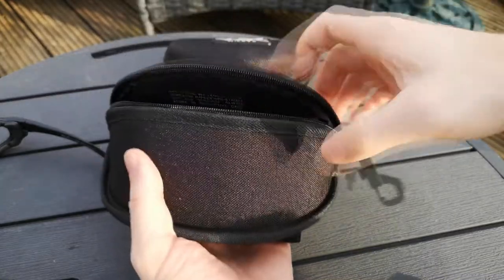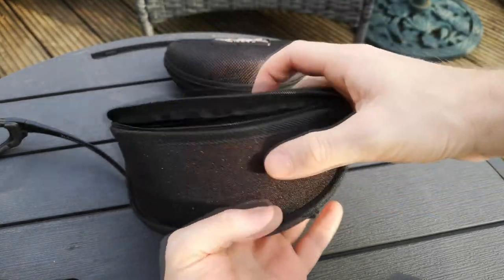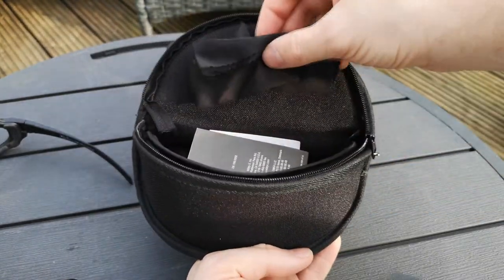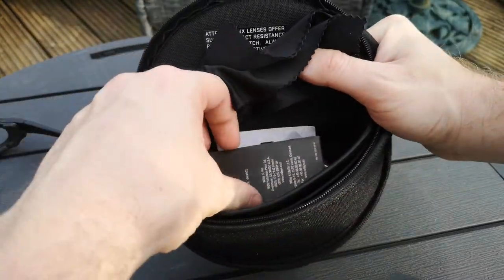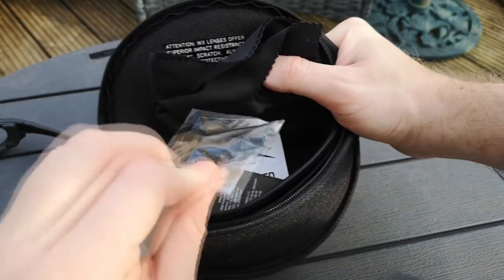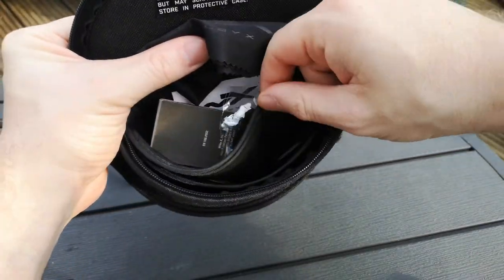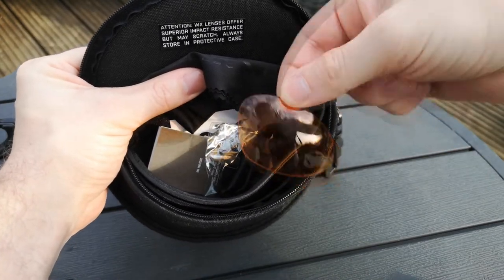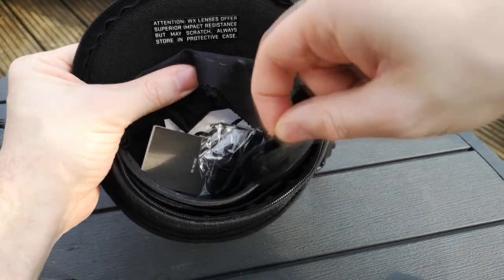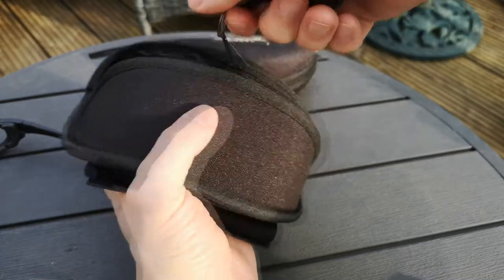Here is the case for the Wiley X XL1 Comms — it's exactly the same as the Advanced, but I'll point out a couple of differences in a moment. This one contains belt loops, your cleaning cloth, your instructions, stickers, and the parts that fit around the back to make sure it's a tight fit to your head if you're worried about them falling off. You've also got some small compartments which contain the lenses if you ever want to swap them out. They're quite tough to get out of the glasses, but I expect over time that'll be easier.